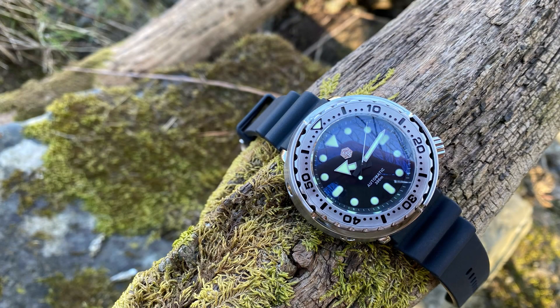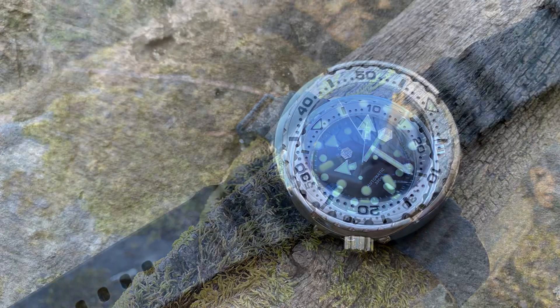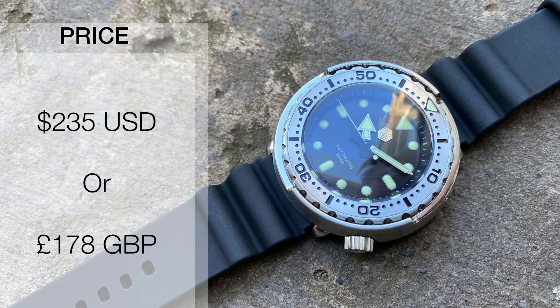Looking at the dimensions of the San Martin, we have a 47mm wide case, 15.2mm thickness, 22mm lugs, and a very short 44.2mm lug-to-lug. On its supplied rubber strap, this one weighs in at 145g. Price-wise, I paid 235 US dollars, which equates to around £178.